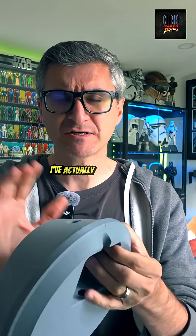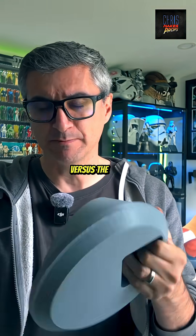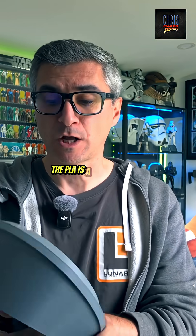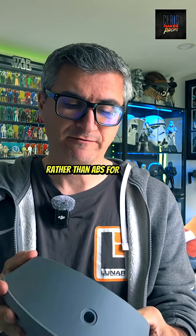I printed out the base again, and I've actually printed it in PLA this time. I just wanted to test the PLA versus the ABS, and even on the inside surfaces the PLA is a lot smoother.